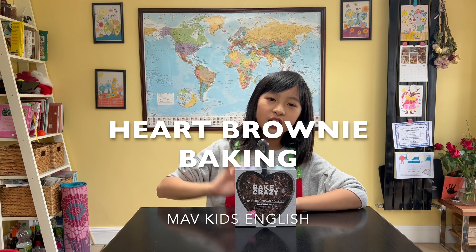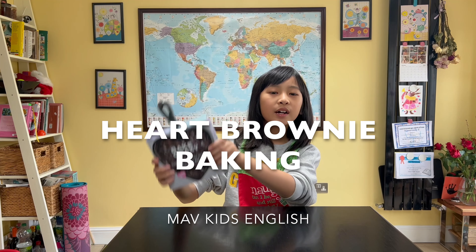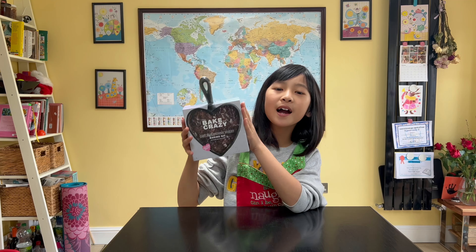Hi guys, today is Valentine's Day, so I will be making a heartache brownie.